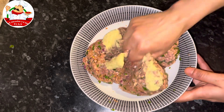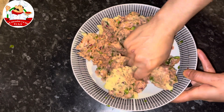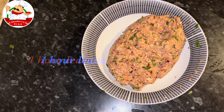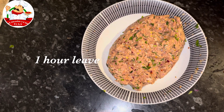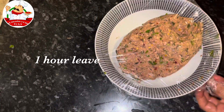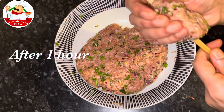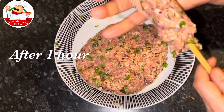Mix all the ingredients together. Now I'm going to cover it with cling film and leave it in the fridge for one hour. After one hour, we will make kebabs with the help of a skewer.